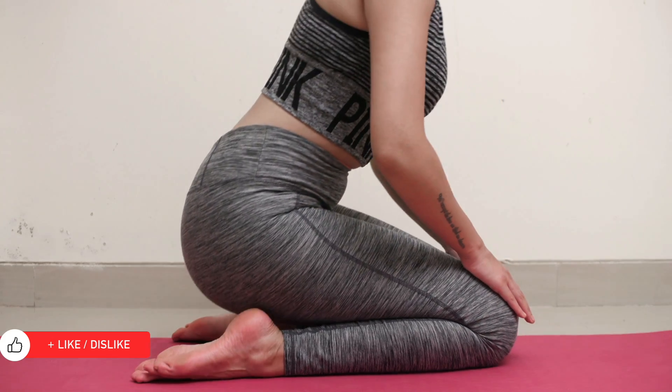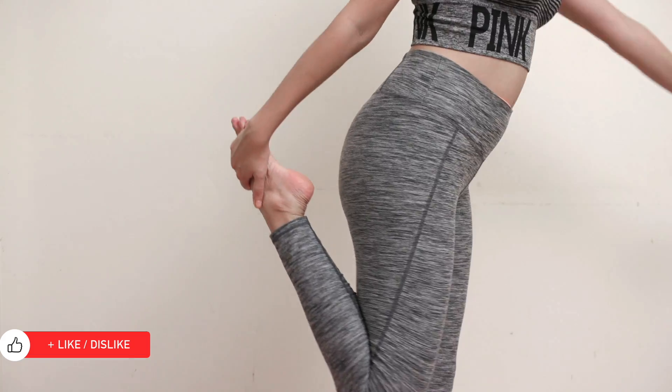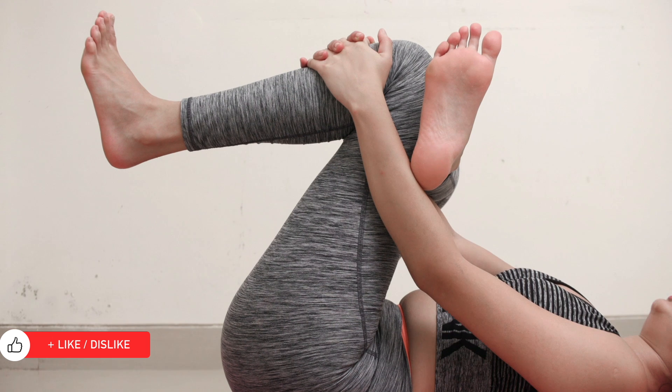To soothe and relax your muscles and prevent injury, it's equally important to cool down at the end of the routine with a few stretches as well.